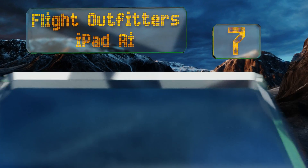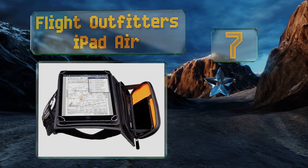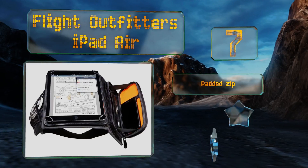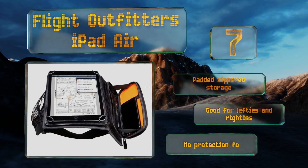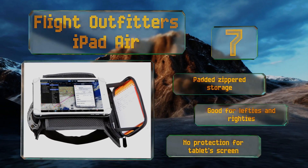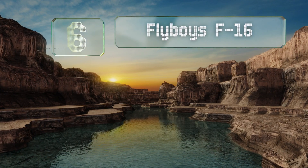At number seven, as long as you're used to having your entire flight plan conveyed to you from a tablet, the Flight Outfitters iPad Air will be a welcome addition to your next journey. Its surface rotates 360 degrees so you can view your maps and other data from any angle. It's got a grip with padded zippered storage and is good for lefties and righties, but there is no protection for your device's screen.